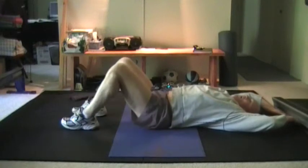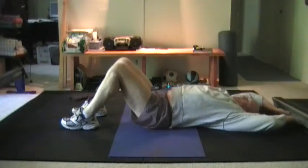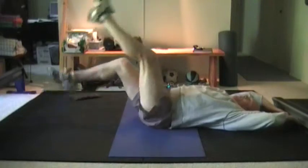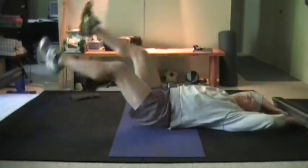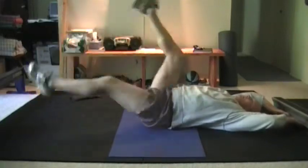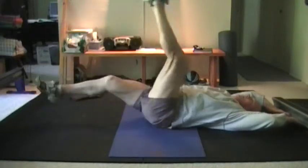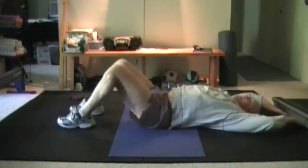To count out 10 repetitions, we want to count out 10 repetitions with each leg. We're going to start out and go: one, two, three, four, five, six, seven, eight, nine, ten. And rest.